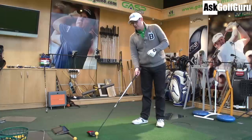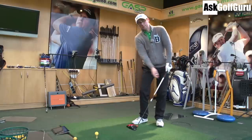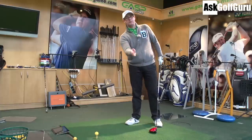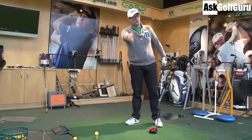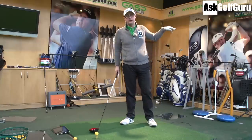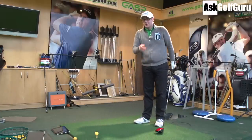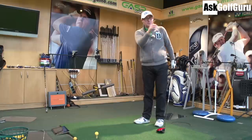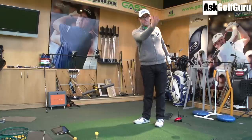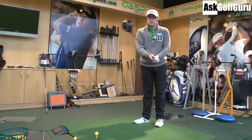The other thing to think about, in relationship to your slices and snap hooks — that sounds to me like you're swinging massively out to in, so from right to left, swinging to the left, with the face sometimes open to that path, which will curve the ball back to the target or beyond. Or if you swing out to in and then close the face to that path, there's your snap hook — starting left, going further left. I would suggest checking your grip, because it sounds like your face control is not good to be getting such extremes, unless you're mishitting them.